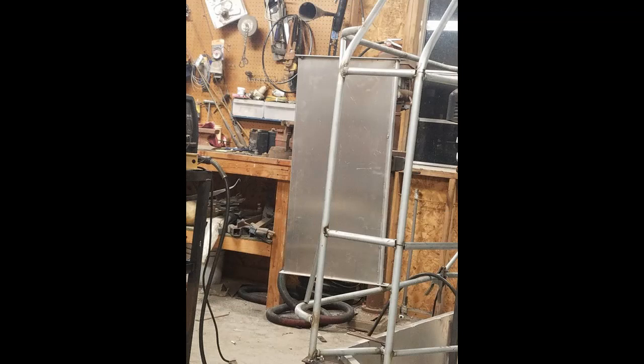Here we are tacking the rudder brackets on. Had to set them back a little bit before that rudder worked out. And we got that set up. Next step will be the rudder after that.